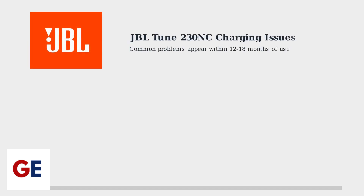JBL Tune 230 NC earbuds commonly develop charging issues within 12 to 18 months of use. Understanding the charging system and troubleshooting steps can help resolve most problems.